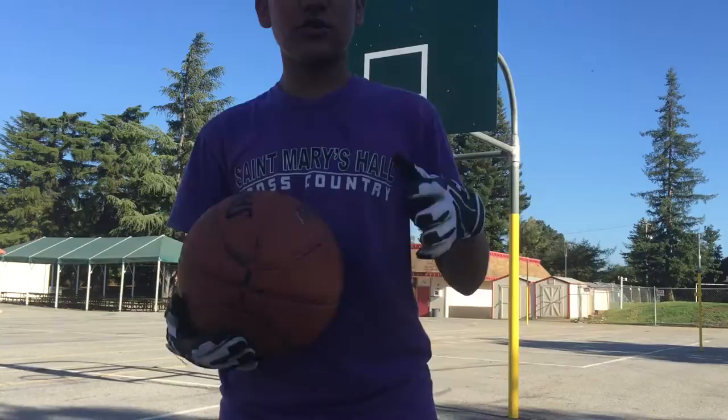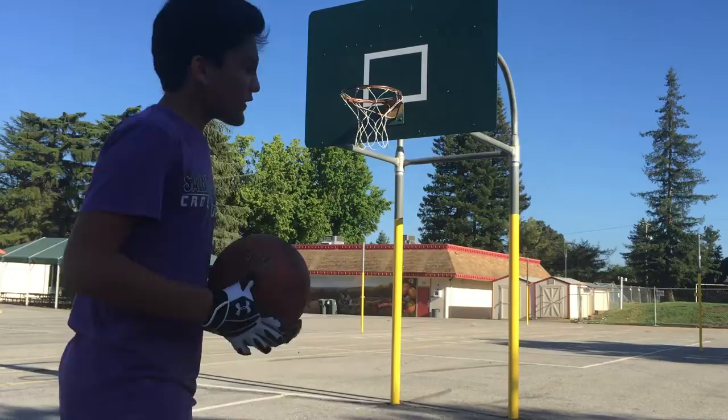Hey guys, what's up, it's Jay here. I'm gonna teach you how to be a certified baller just like me. So the first thing you need to know is how to do a layup.